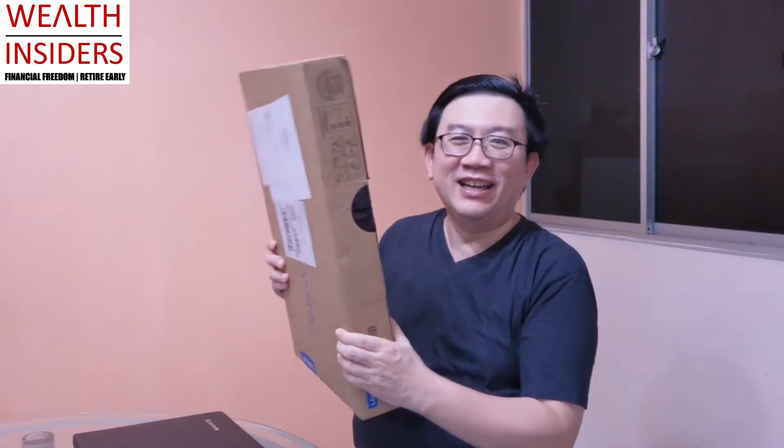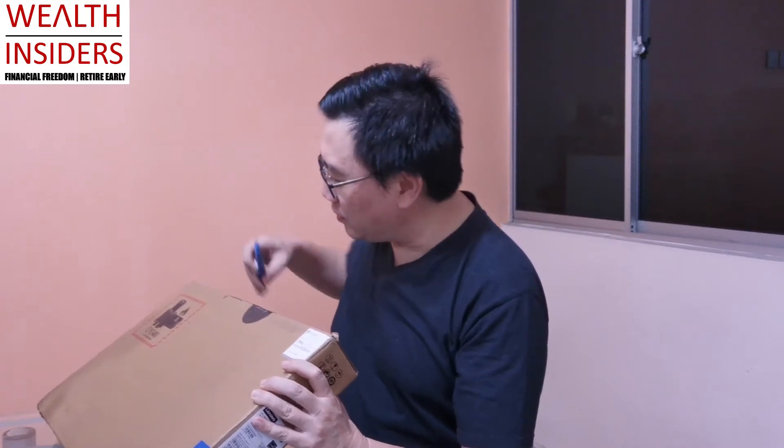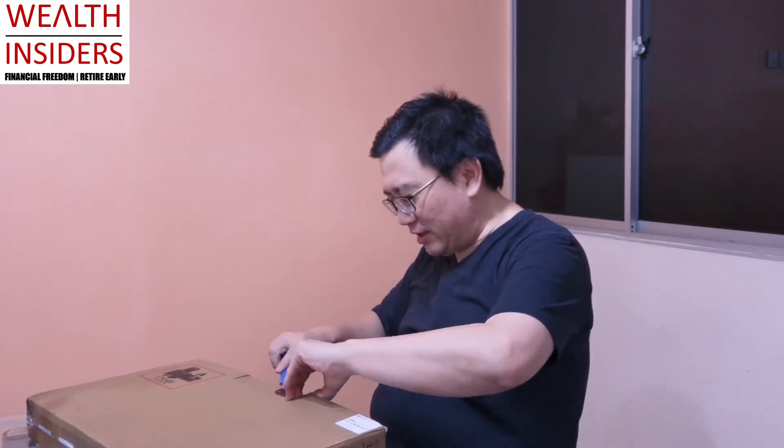Today I want to share the new computer I have — it's right here. It just came in this afternoon and I'm going to open it up as an unboxing so you can see what it is. Let's open up this new laptop I just bought. You can see the seal is intact — no problem with the seal.